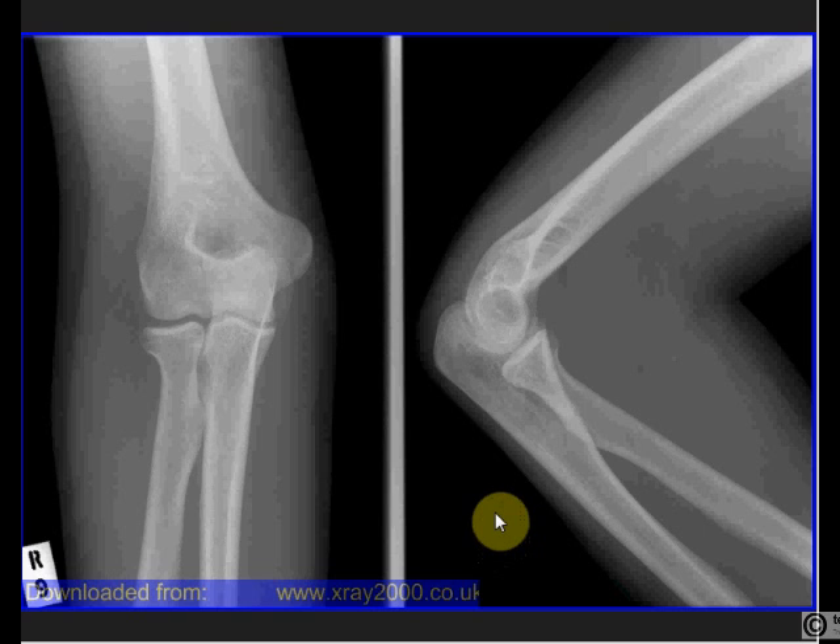Thanks go to xray2000.co.uk for a lot of these images. This is your basic elbow — you have an AP and lateral view. As usual, we look for our marker so we know this is a right elbow, and you would look at the other demographic details.